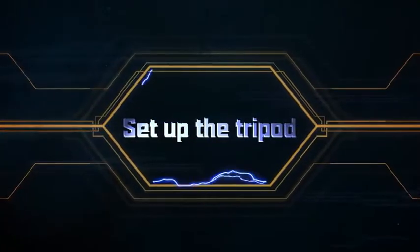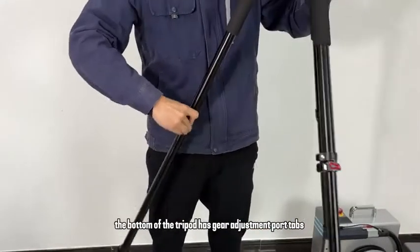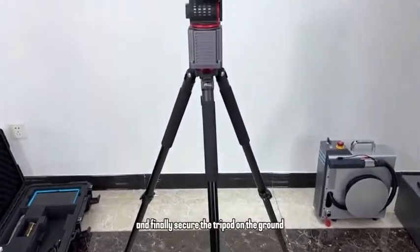Set up the tripod. Take out the tripod support from the carrying case. The bottom of the tripod has gear adjustment taps. Adjust the angle of the tripod as needed, and finally secure the tripod on the ground.